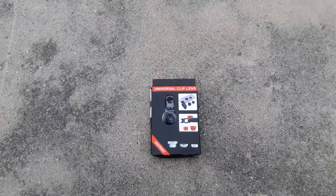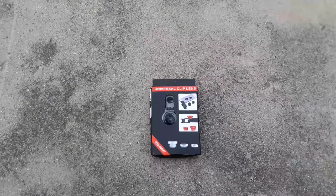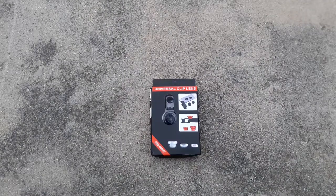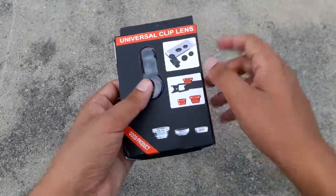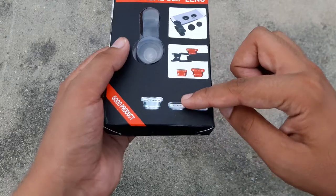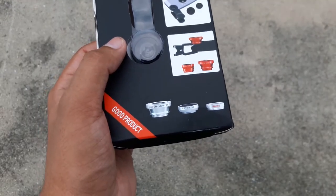What's up YouTube, this is Wasa and today I am going to review the universal clip lenses. In case you guys don't know what these are, these are lenses which attach to the back of your phone's camera. In this box there are three: the first one is the fisheye lens at 180 degrees, the second is a 0.6x wide lens, and the third is the macro lens.